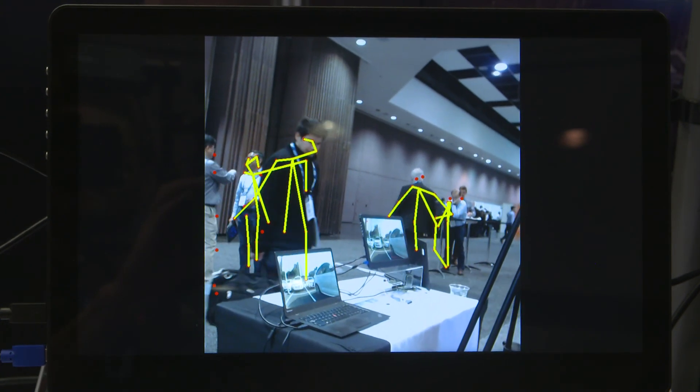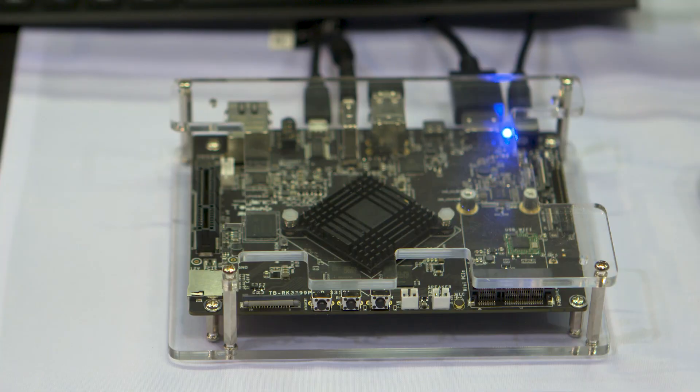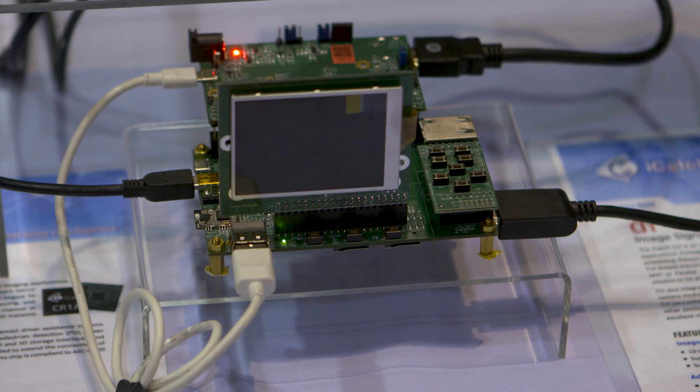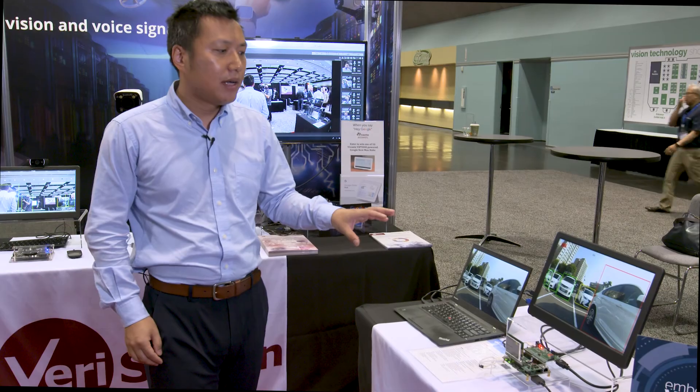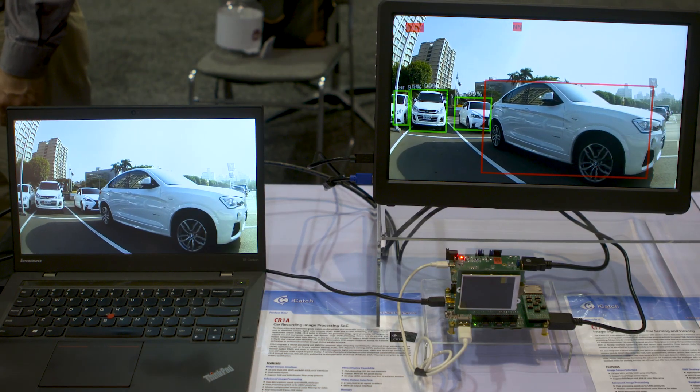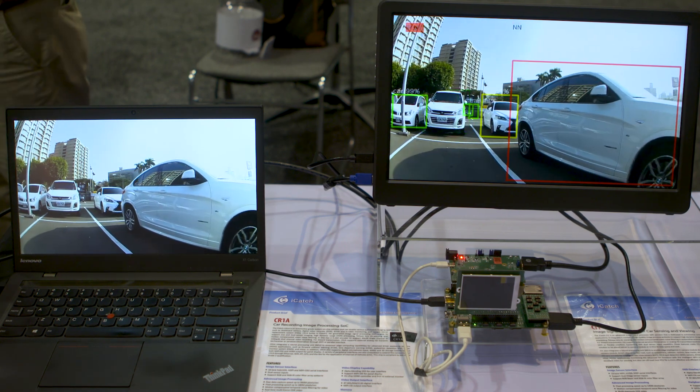On this side is the extremely low power product solution from iCatch — the next generation dash cam containing the MPU, which is very low power. You can put this in a car and it can do real-time pedestrian and car detection on the road.